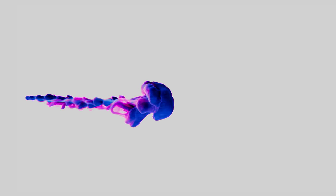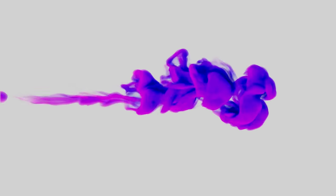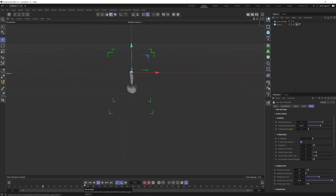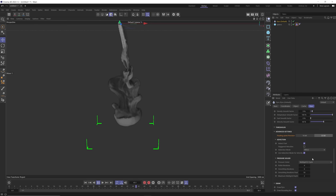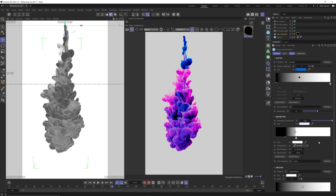What's up everybody, EJ here. In this video I'm going to show you how you can create this really cool silky smooth ink in water effect using Cinema 4D Pyro. We're going to start off by showing you how to set up your scene, then dive into all of the important Pyro settings that allow you to achieve this look, and then finally show you how to render using Redshift.